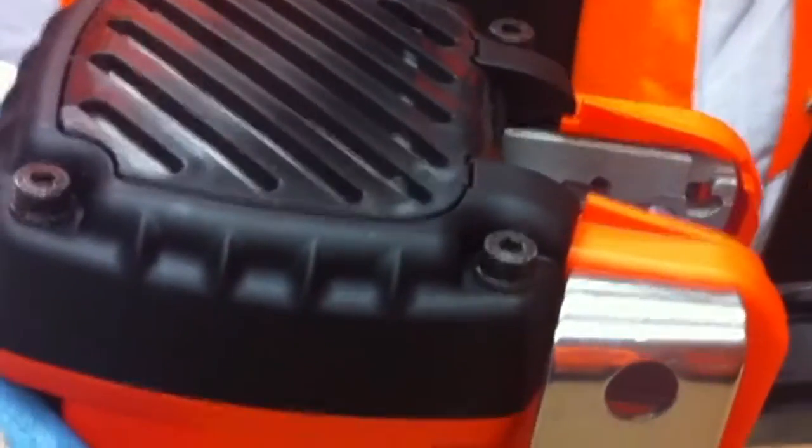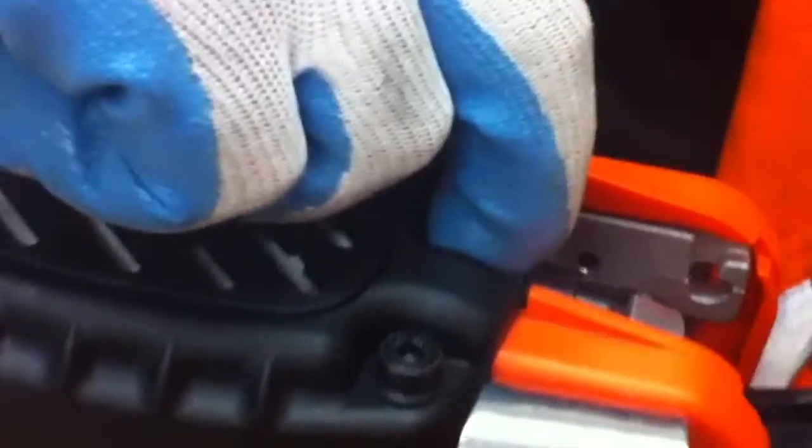It's now time to remove the filter. You simply use two fingers to remove the cap and remove the filter.